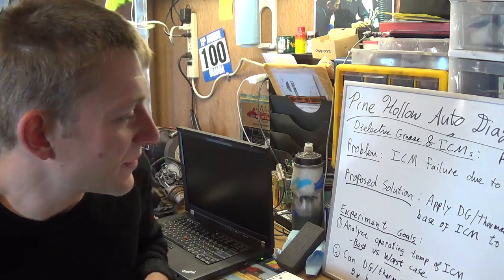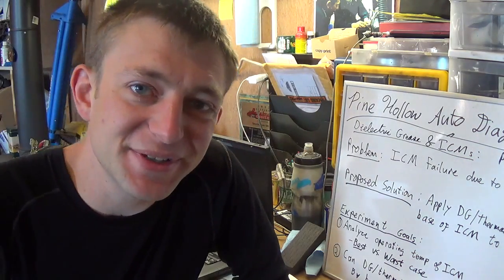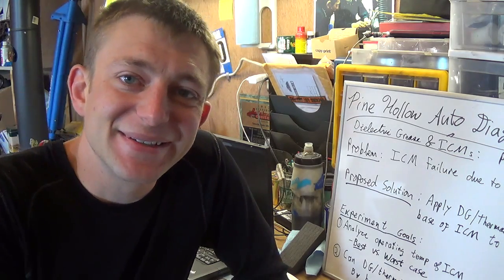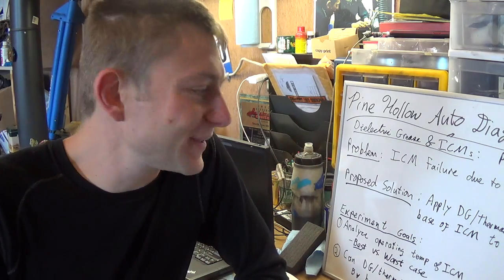Good morning guys. Welcome back to Pine Hollow Auto Diagnostics. Today I thought we'd do something a little different. This is going to be more of an experiment, theory, analysis, engineering type video. The motivation behind this is my last couple of videos sparked some interesting discussion on what probably is the most mysterious automotive lubricant chemical compound out there — and that's dielectric grease.